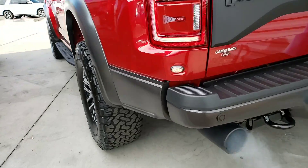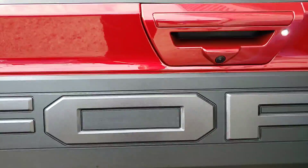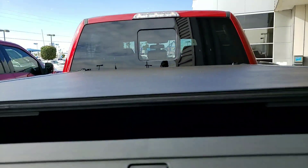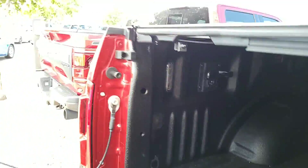Of course, you got the rear parking sensors. Tow package. Inside here is probably a bed liner — we add the bed liner. You got the nice tie-downs in there as well, and lights in there that you can turn on.